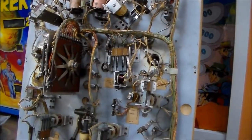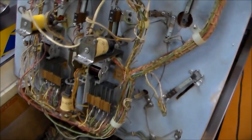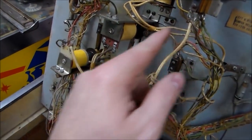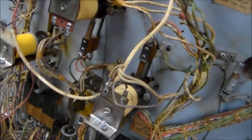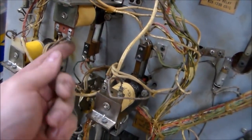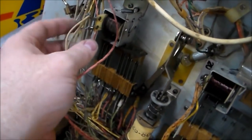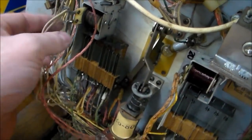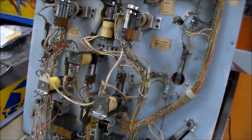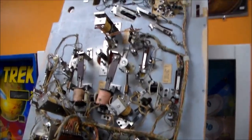I'll clean some of those switches and come back whenever I find the next thing to work on. Okay folks, I cleaned all the switches. Didn't find anything too crazy, although as I was pointing out, that coil hasn't been soldered, and then there was another one — right here — where the same thing was going on. This relay, I don't know if just the coil was replaced or what, but they didn't solder it. What are they thinking? So I'm going to throw some solder on those and then we're going to mess with the flippers a little bit.